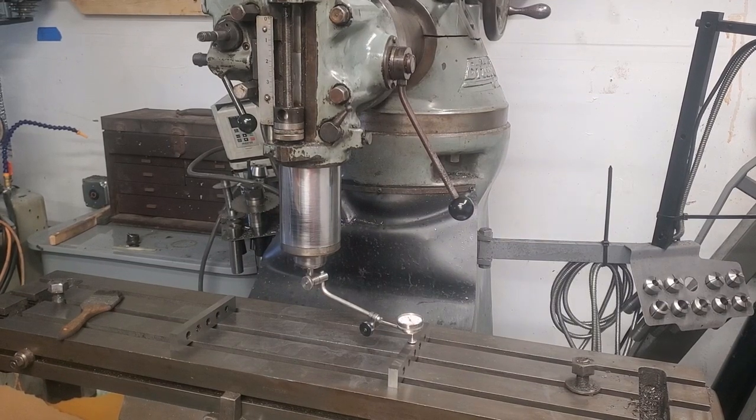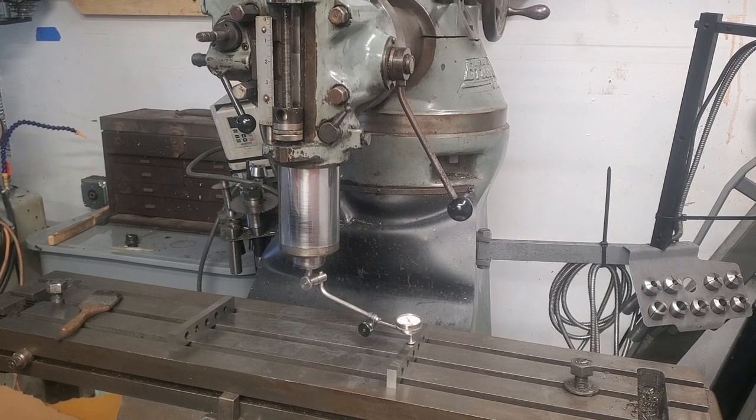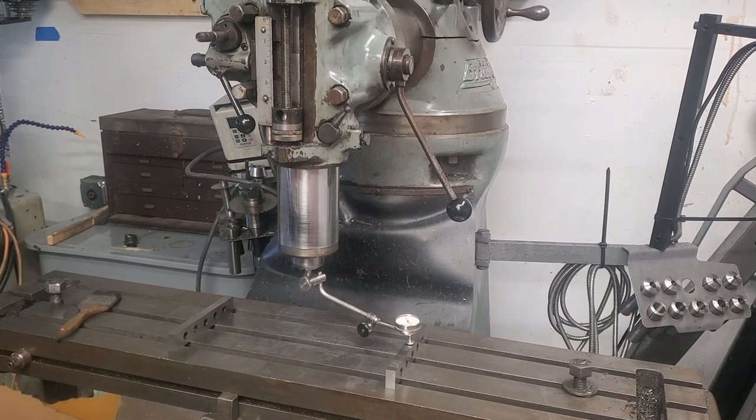Hey guys, welcome to the shop. In today's video I am going to cover the tramming of a round ram Bridgeport mill. Now a lot of these principles apply to other machines — in fact almost all of them. However, in this case we're going to have to do some specific quirks that are not unique but are more relevant on this machine than they are on others.